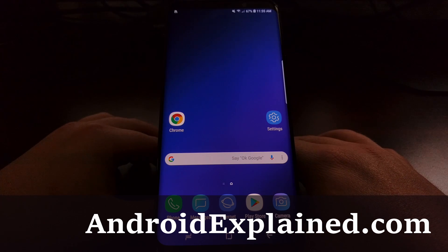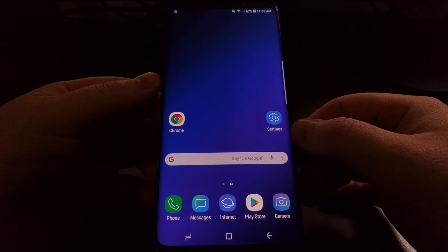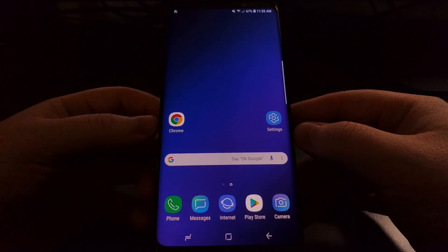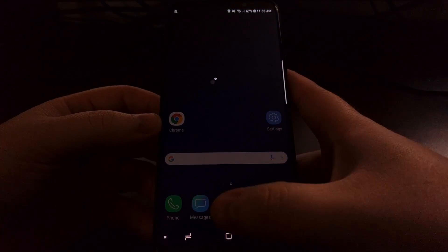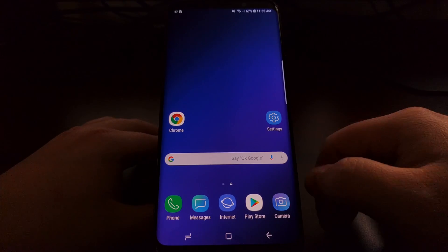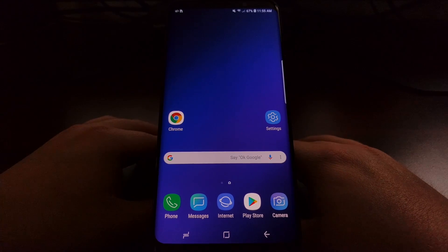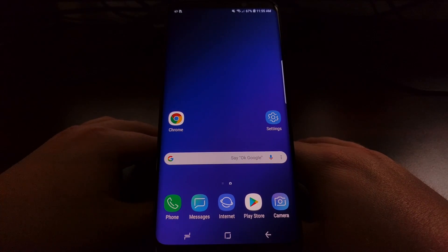However, since the Galaxy S8, Samsung has ditched the home button in favor of a dedicated Bixby button, which is right here on the side. And since there is no longer a home button, Samsung is now using the standard screenshot button shortcuts that the majority of other Android devices have been using.